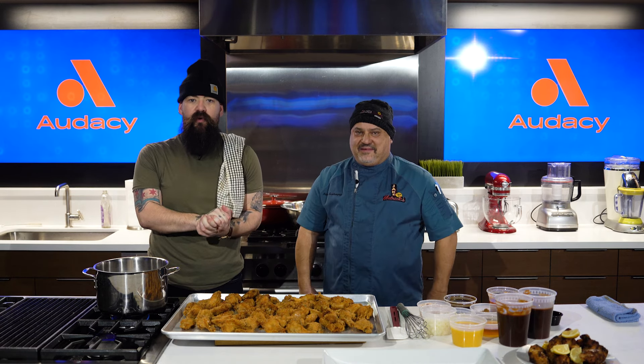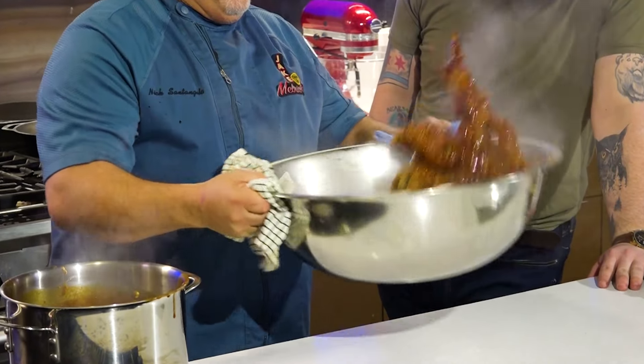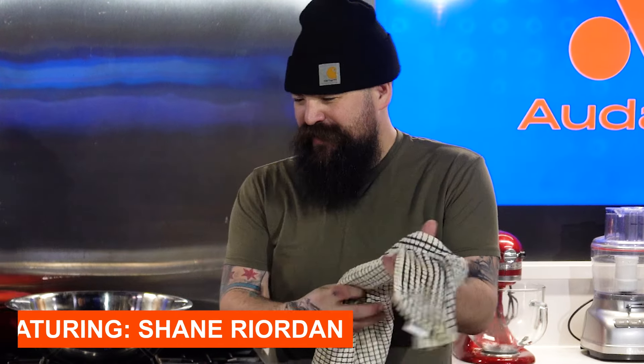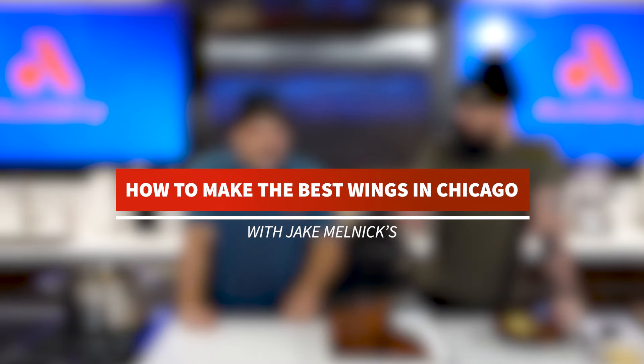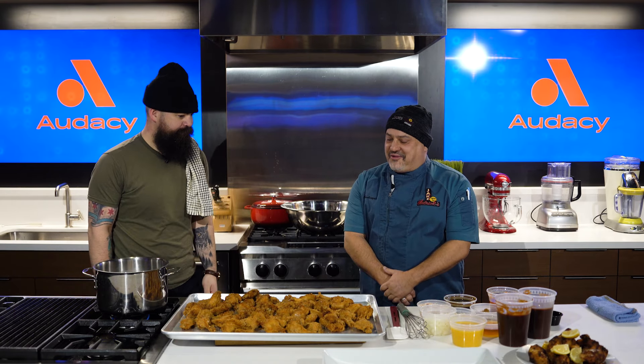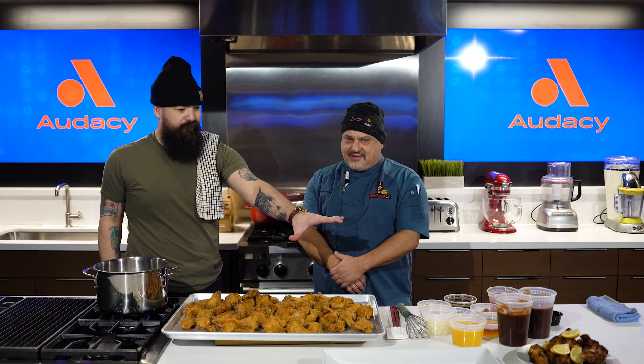Today we're doing Super Bowl wings, because there's no easier way to please a large group of people than with wings. We're going to show you how easy it can be with Jake Melnick's Corner Tap wings and their signature sauce. Chef Nick, how you doing? Good, great to be here. So you brought your wings pre-cooked, and we're going to make the sauce from your mise en place here, right?